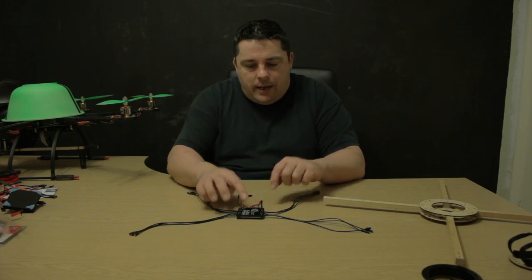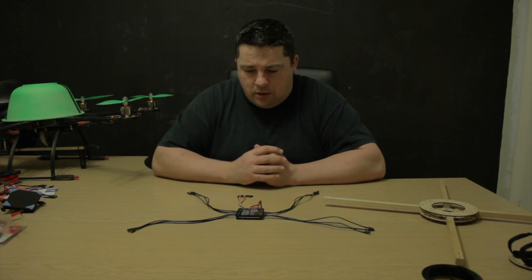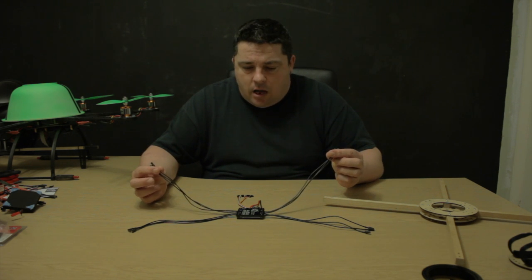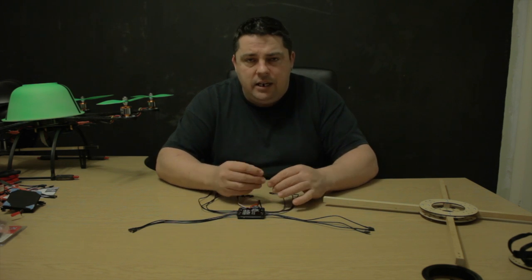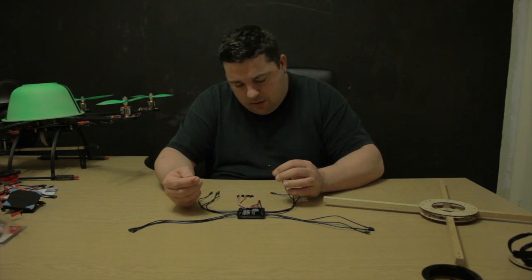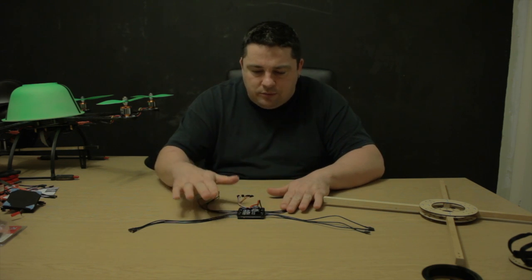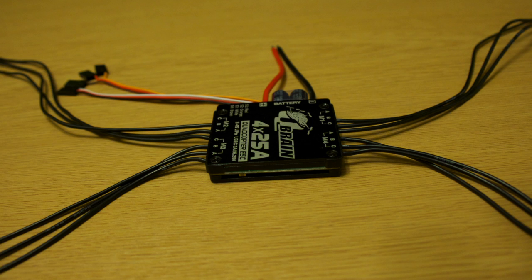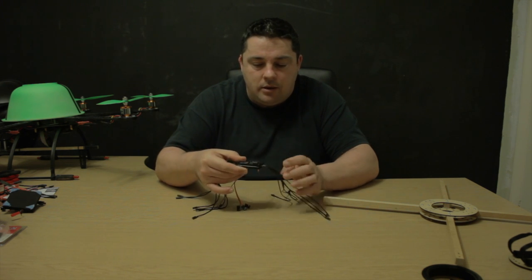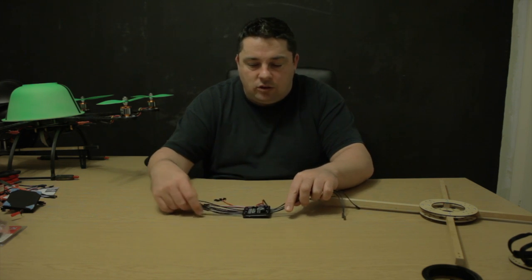We're going to pop an XT60 on there and get this up on the frame. This is the pre-build preview — our first look at the Q Brain. First impressions are very impressive. The quality of the silicone wire is really really good. I'm fussy about my soldering and to be honest it doesn't look too bad — I've given everything a good tug and it all looks nicely fitted. The unit itself looks very smart — they've even given a little shelf on those capacitors to stop them getting knocked from underneath, and they're shrink-wrapped to it. I'm going to get this sprayed up tomorrow, fit the Q Brain, and get this back in the air. Thank you very much for tuning in — I'm Mount Barnard, signing off, bye for now.